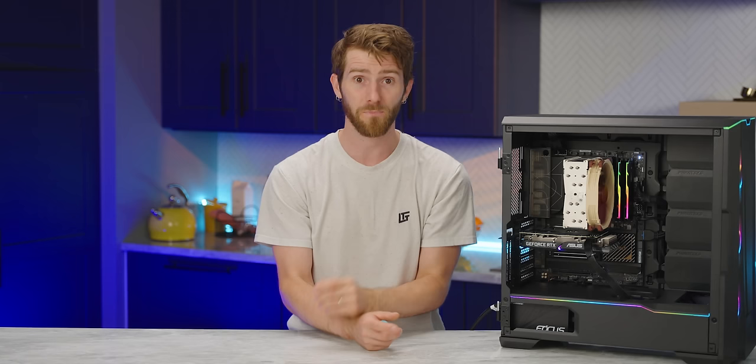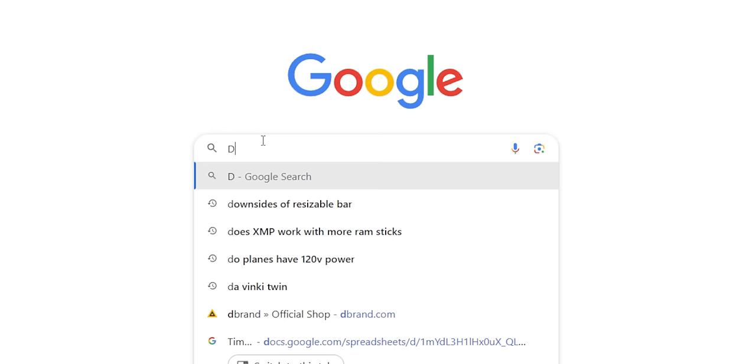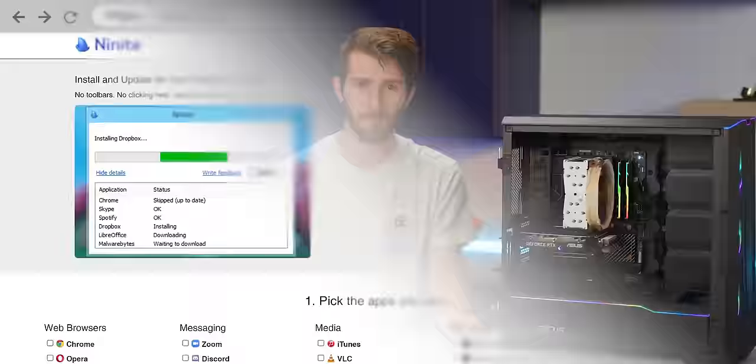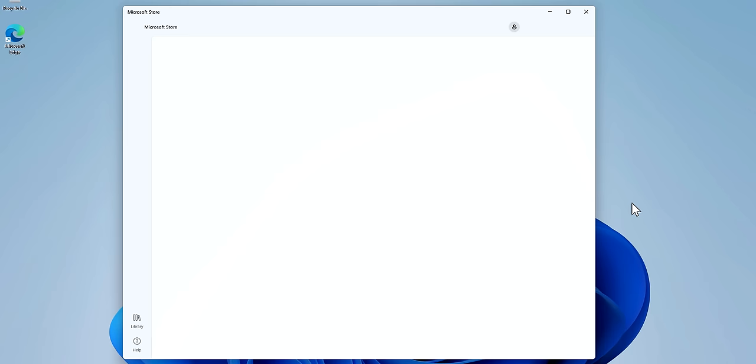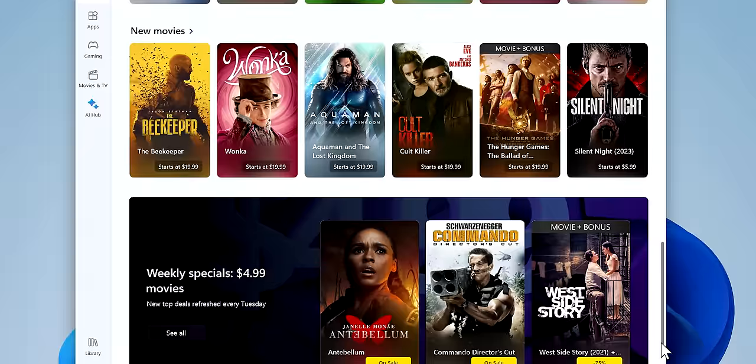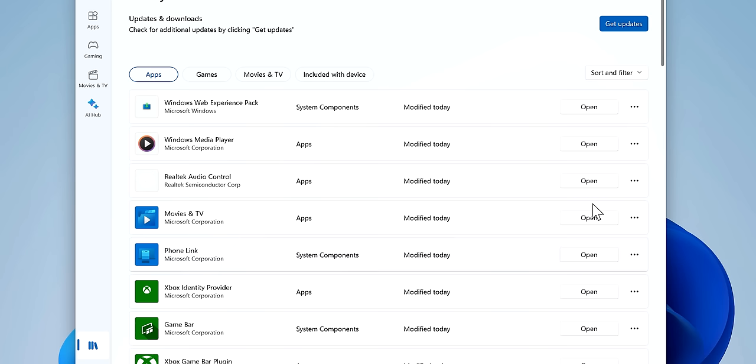Speaking of apps, how do you install them? You could go to every website and download installers individually, but you could also use tools to make things simpler. A classic is Ninite, which lets you batch download and install a wide variety of apps in one shot — a huge time saver. One pro tip: please don't install multiple anti-malware shields if you value your sanity or performance; one is fine. The Microsoft Store is another option — yes, it's loaded with some crapware and requires a Microsoft account, but there are plenty of normal apps on there, and as a bonus they're updated automatically and re-downloaded automatically if you reinstall.